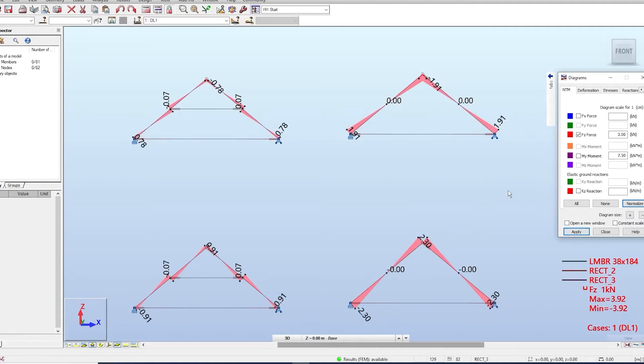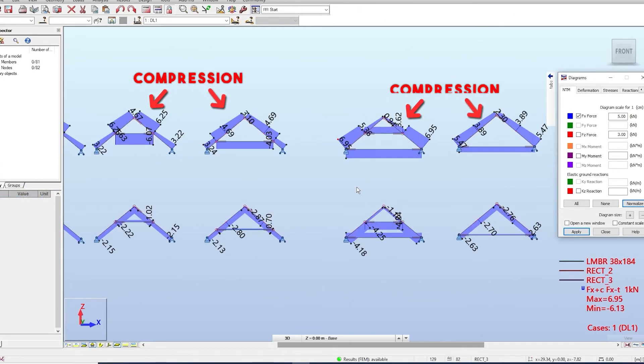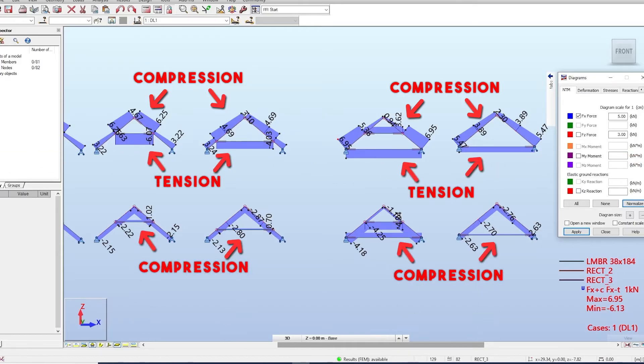Other checks you have to perform are shear and design for axial forces. Rafters will be in compression for downward forces, which means you need to check them for buckling. And the ties will be in tension for downward forces and in compression for wind uplift.